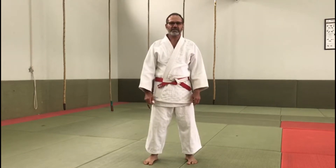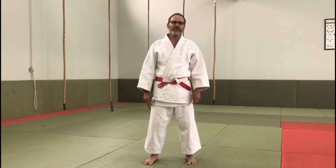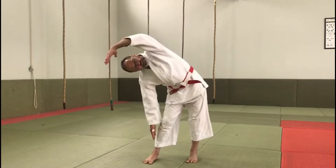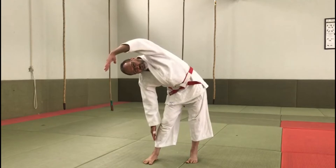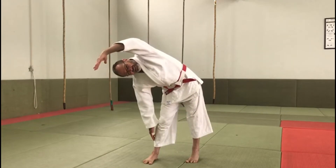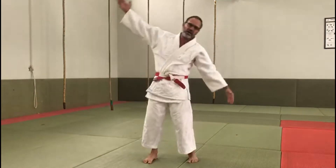So the first lesson, the stretching exercise that we're doing is for our sides. We put our hand over our head and go down, keeping it there for 10 counts, and then do the other side.